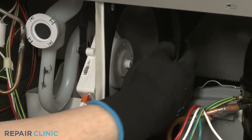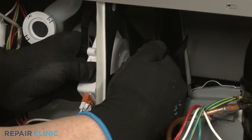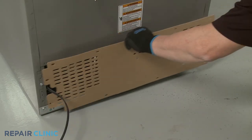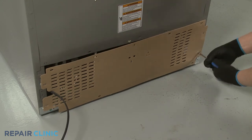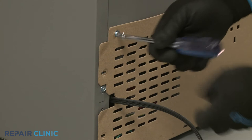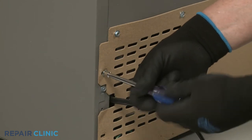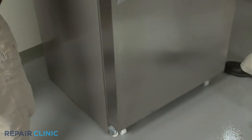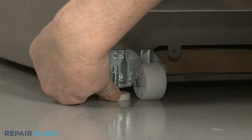Slide the condenser fan blade back onto the motor shaft. Reposition the access panel and re-thread the screws. Once the refrigerator has been moved back into place, rotate the brake feet clockwise until both are in contact with the floor.